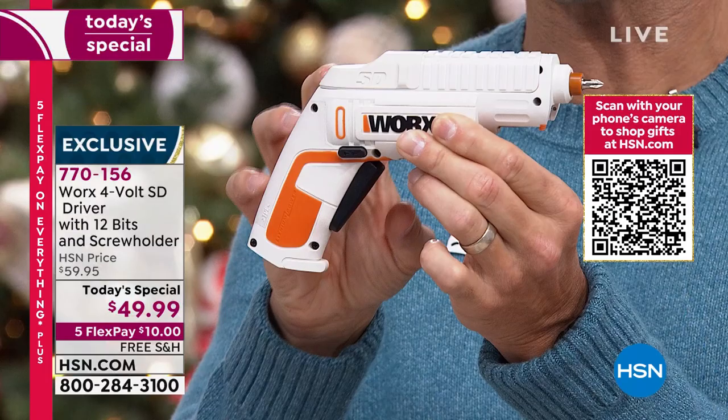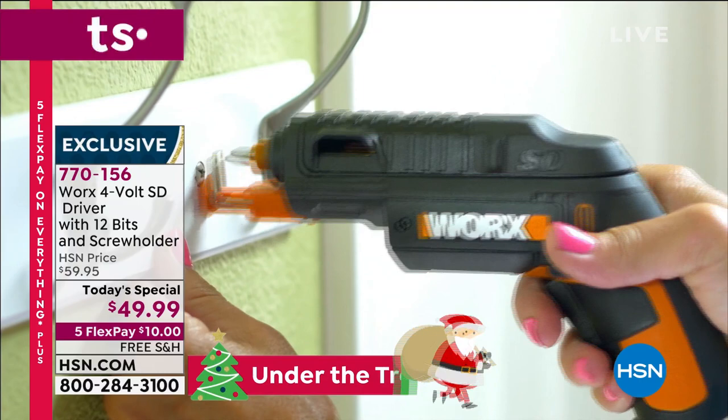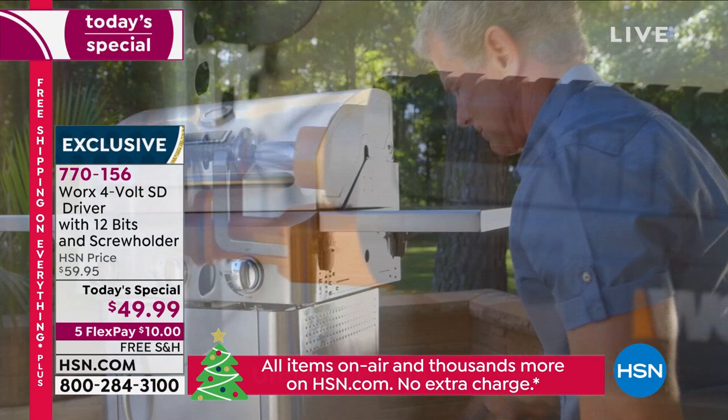This is going to be your new go-to. Today it's $49.99 for two cartridges, 12 bits, the flexible extender, the screw holder, the charging cable. You just choose the white or the black. All you put down today is $10. Choose flexible payments — when you see Five Flex Pay, take advantage of that. Just put down $10 today, and we'll go ahead and ship this out to you because we're covering the shipping and handling.